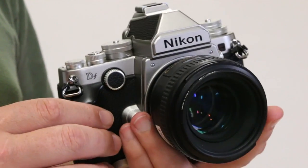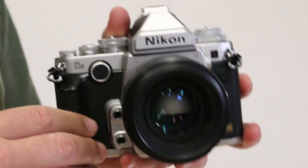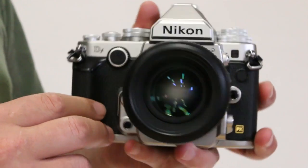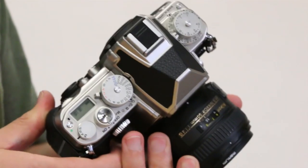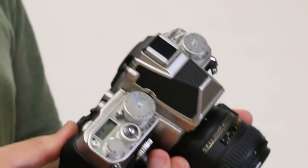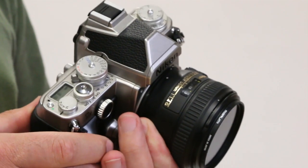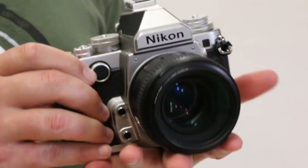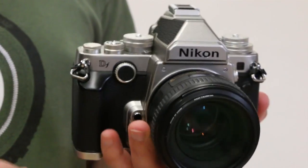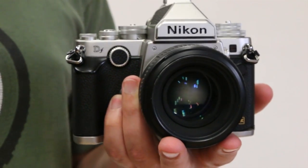So what's our final verdict? It's definitely one of those cameras you'll either love or hate. We'd advise you to try it before you buy it, because it won't suit everybody's shooting style. But if you shoot in more controlled environments and have a slower approach to photography, you'll love the simplicity and the sheer unadulterated stills photography experience.